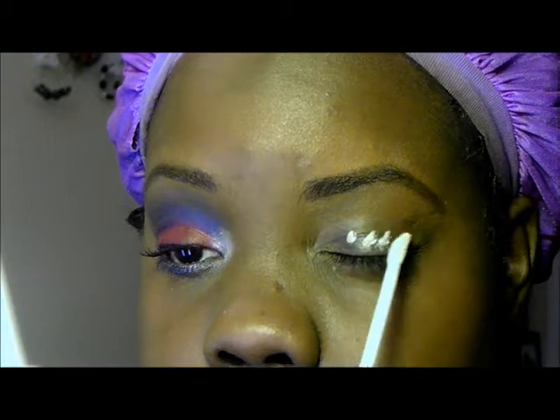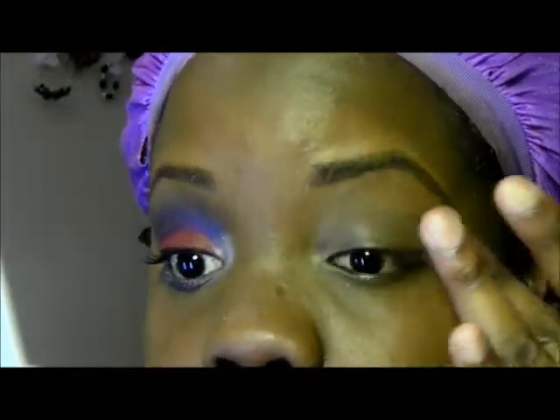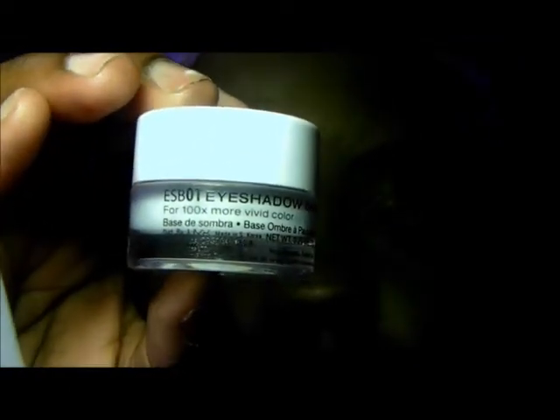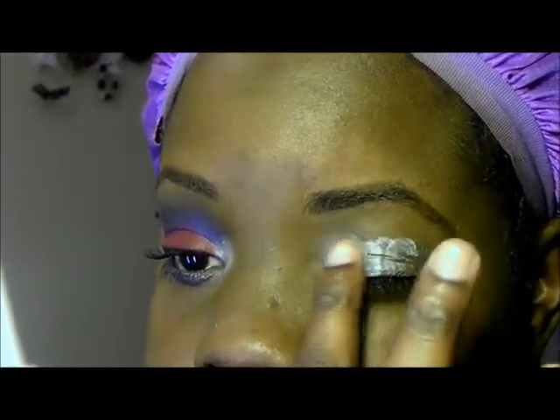The first thing that I'm going to do is apply my e.l.f. Eyelid Primer all over my eyelid. Next, I'm going to take my NYX Eyeshadow Base in White and apply it to my lid and in my crease area. I'm going to blend this eyeshadow base out pretty high.